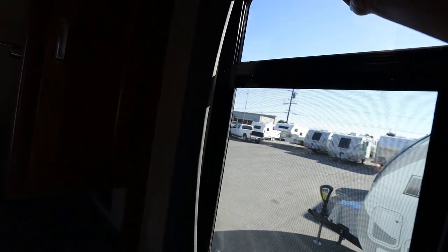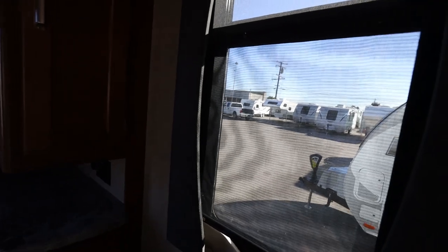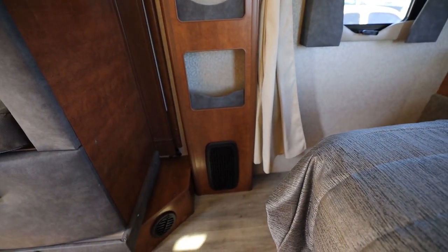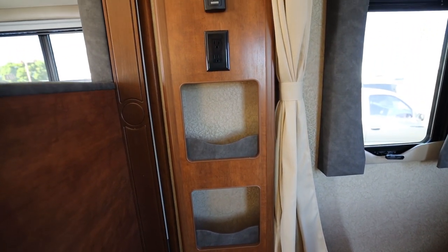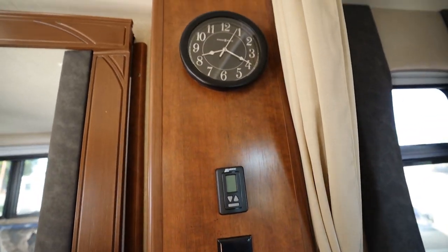Let me point out the screens — you have two screens here. You have a regular screen that you can pull down, or for privacy you can pull down the privacy screen. The same goes for the front window. You have your heater down there, and little cubbyholes for your magazines and miscellaneous items. Another plug outlet — there's no such thing as too many plug outlets.